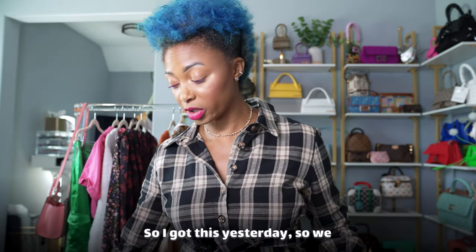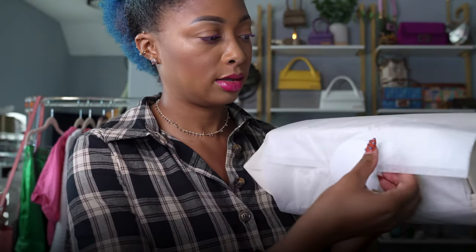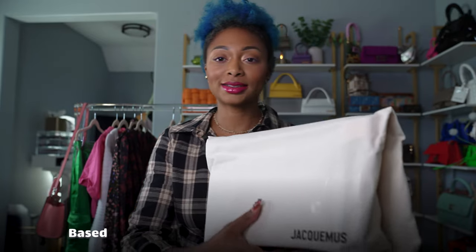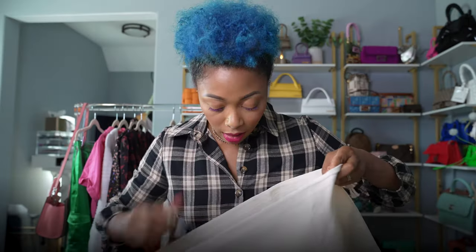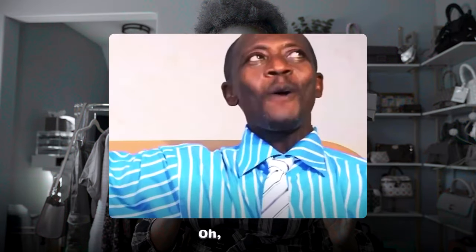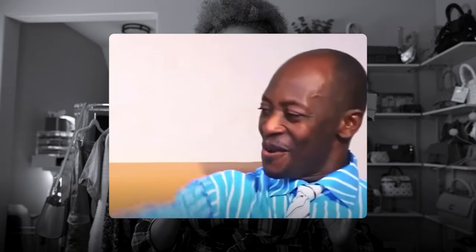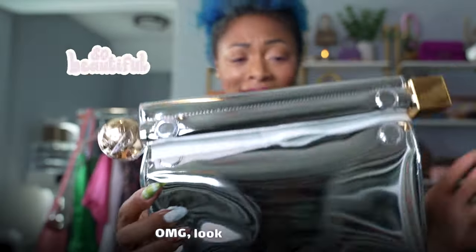I got this yesterday, so we didn't wait too long to open it. Gonna open it together. Based on the size of this, you should know what it is. Oh my God. Look how beautiful.